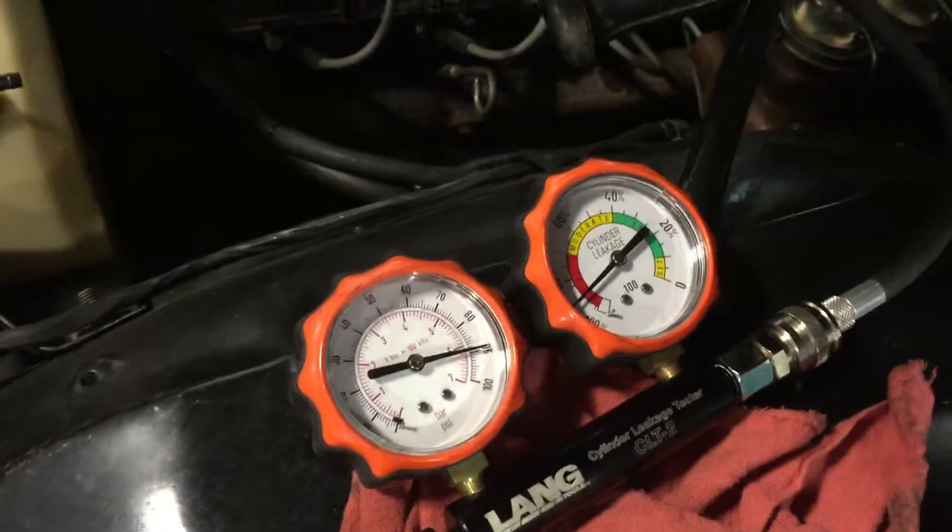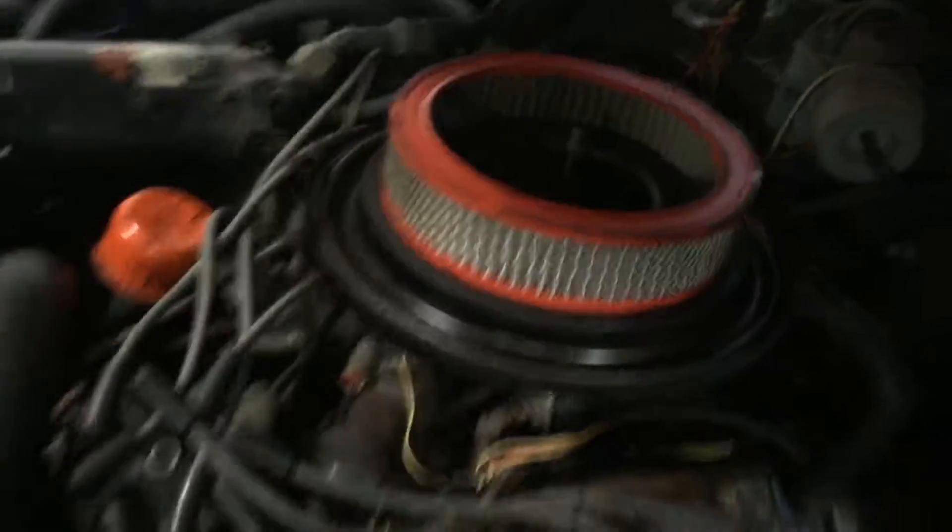We'll listen inside the carburetor for an intake leak — not really there. Then we go to the exhaust and there's none there either, no air coming out.